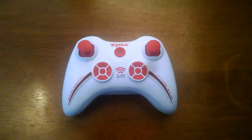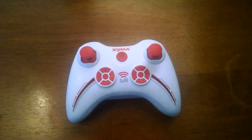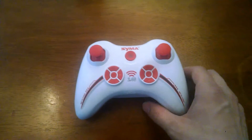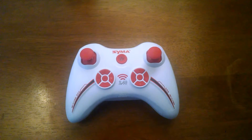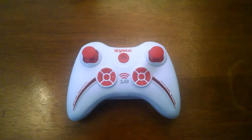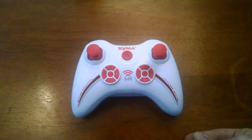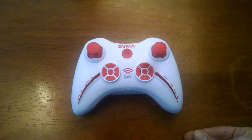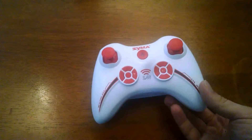Hey guys, Paul here with a quick project video. I got this Syma quadcopter for Christmas and the controller here takes four AA's to power it. Now, I pretty much stopped using primary batteries — AA, AAA style batteries — since most of my things use rechargeable or lithium-ion batteries.